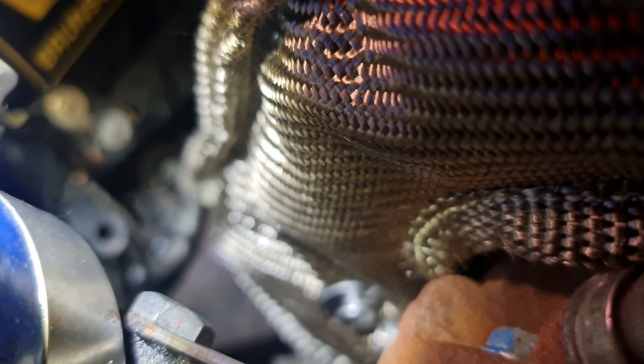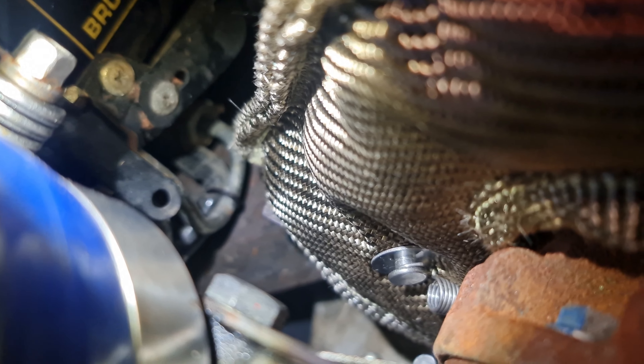Once you've got those springs attached - spring attached there and spring attached to the other side. And as you can see from the back, that basically wraps all the way around over the top of that turbo, really really well. Keeps all the heat in.